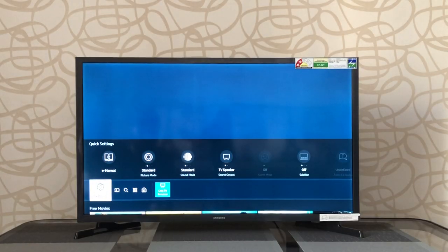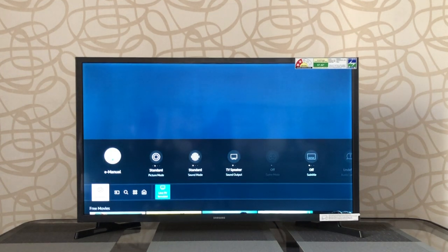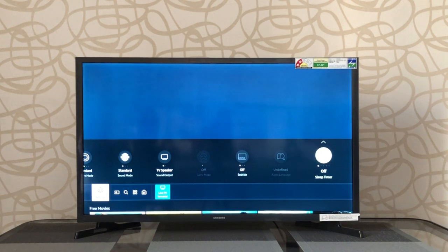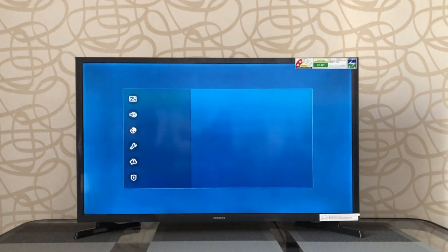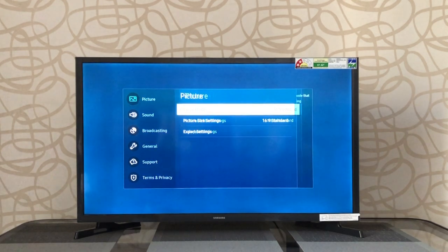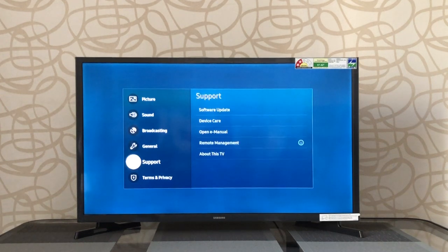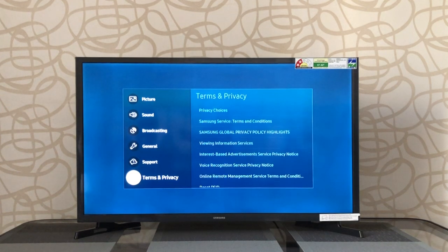In settings, you have e-manual, picture settings, sound settings, TV speaker settings, game mode, subtitles, sleep timer, Wi-Fi connection, and all settings. Inside all settings, you have picture mode, sound mode, broadcasting, general settings, support, and terms and privacy.